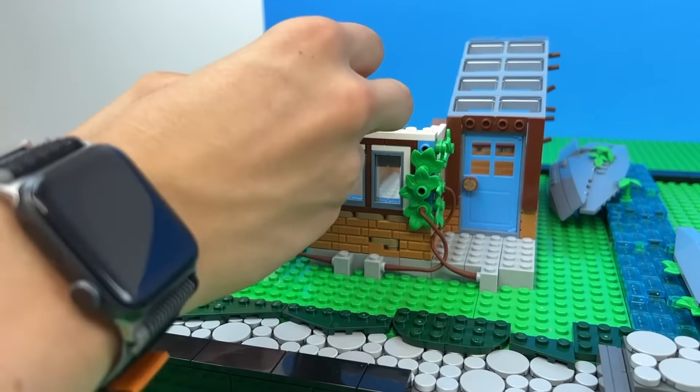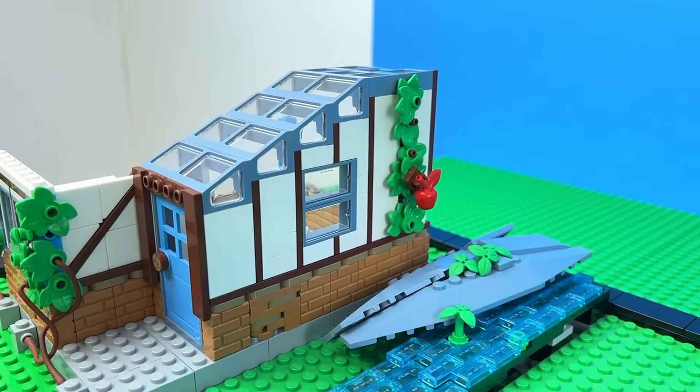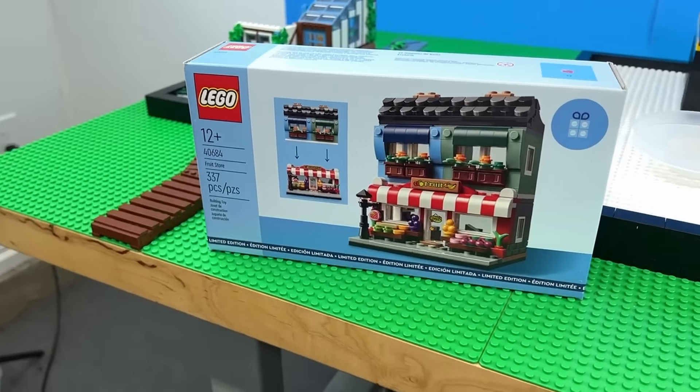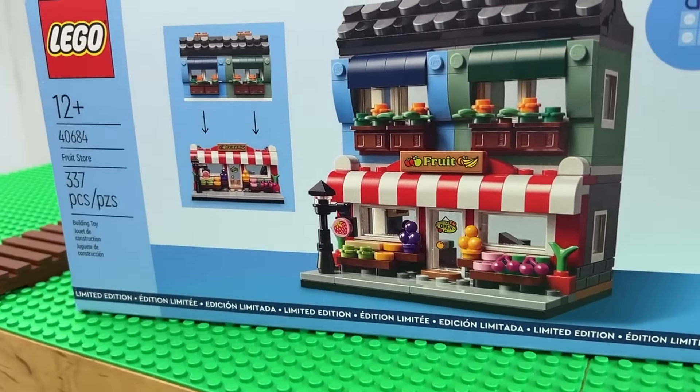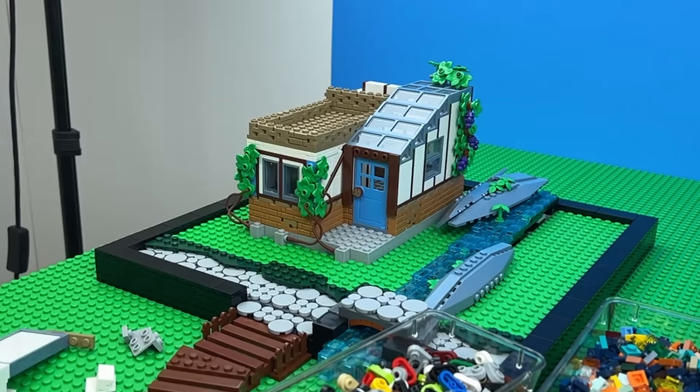Then I added these vines using LEGO whips as the stems. I think we need a fruit here too. I have this LEGO gift with purchase that has purple ice cream scoops, which work perfectly as grapes - that works perfect. And now I'll add a rooftop garden with a solar panel and some windmills. That's our first upgrade done.